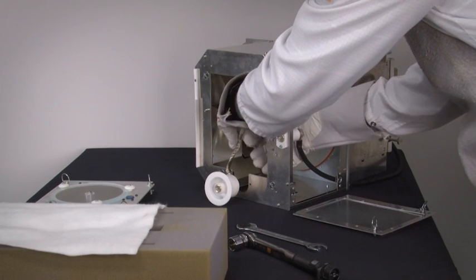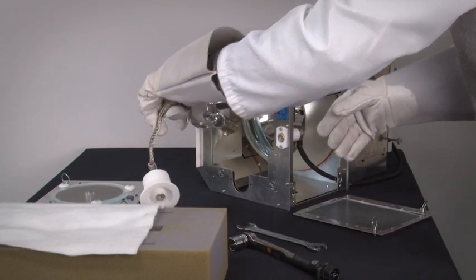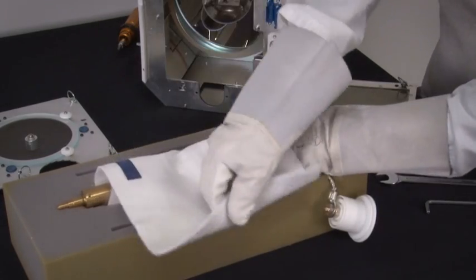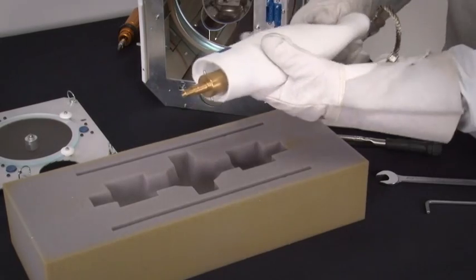Pull the lamp out of the lamp house while ensuring that the lamp comes out straight and doesn't hit any part of the lamp house. Place the lamp into a protective lamp container or, like in this situation, in a lamp cloth and secure it.